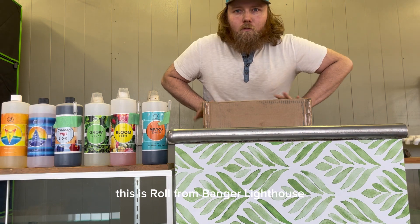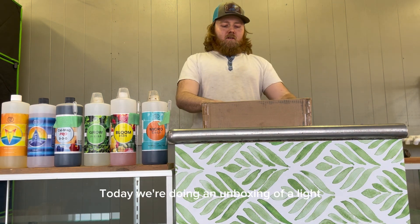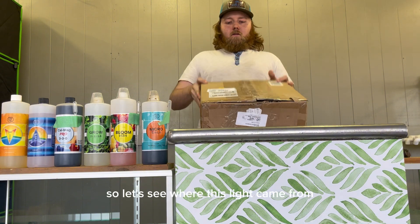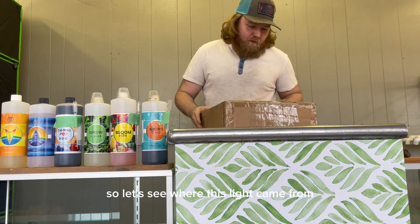How's it going everybody? This is Roland from Bangor Labs. Today we're doing an unboxing of a light. Let's see where this light came from.